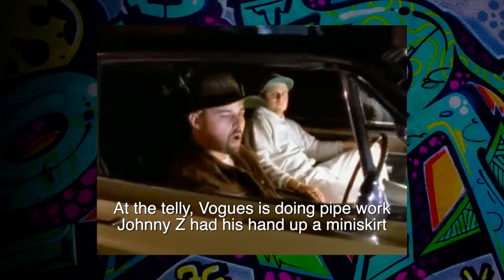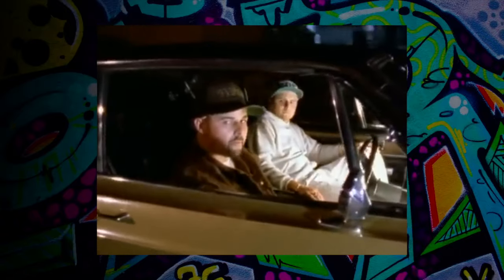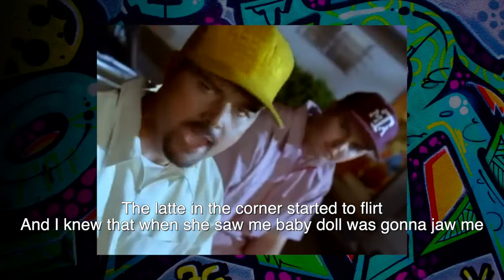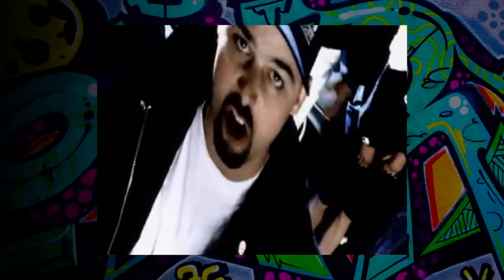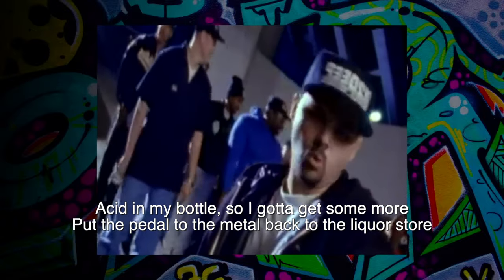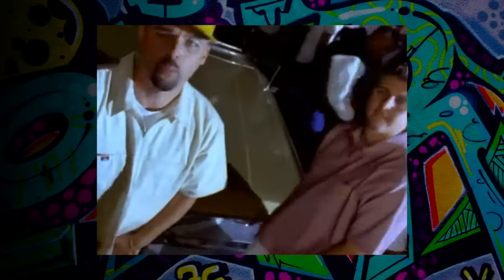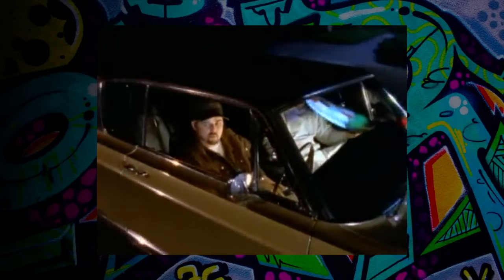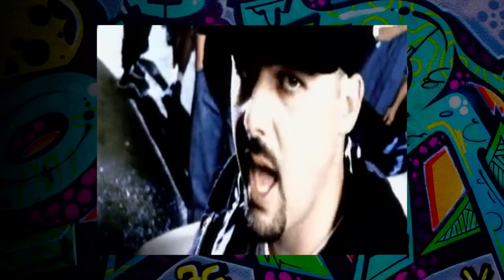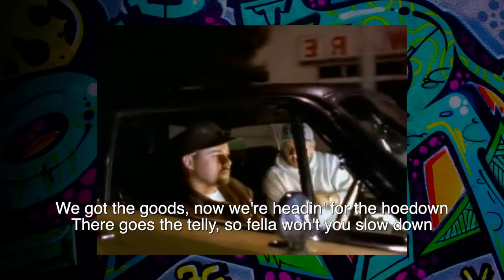It's weird because the second verse starts off with them clearly at the hotel already — "A latte in the corner started to flirt, and I knew the way she saw me, baby doll was gonna try." But then it sounds like he leaves the hotel with the girl to get more stuff at the store: "Acid in my bottle, so I gotta get some more, put the pedal to the metal back to the liquor store." Since he mentioned the acid at the bottom of the bottle — which is a reference to the harsher taste of the liquor in the last couple of sips when you don't shake it a little first — that means he's already drunk a whole 40 and he's driving. Okay, well, that's not good. And when I was a kid and I heard rappers using "telly" all the time, I had no idea they were talking about a hotel — I thought they were talking about a television like British people.